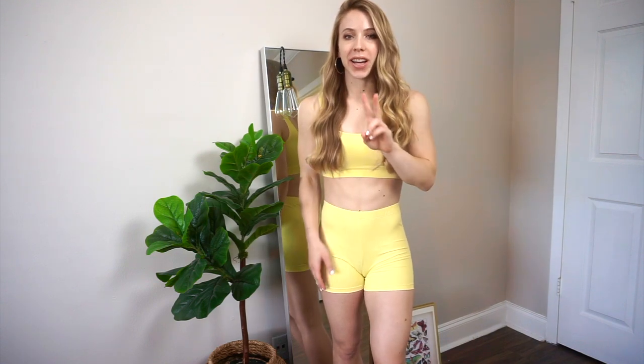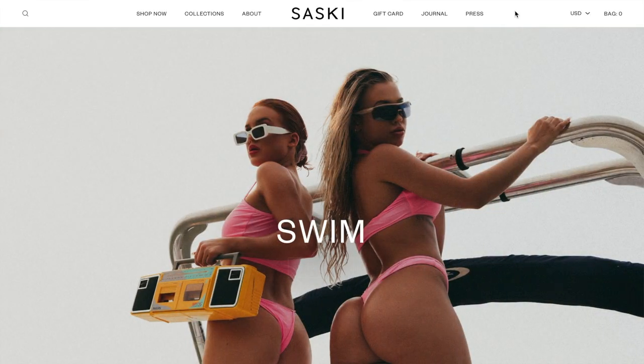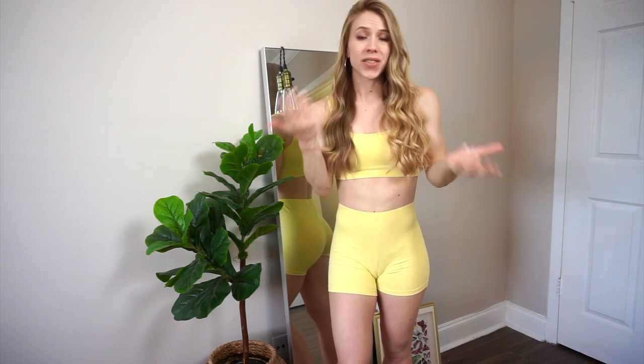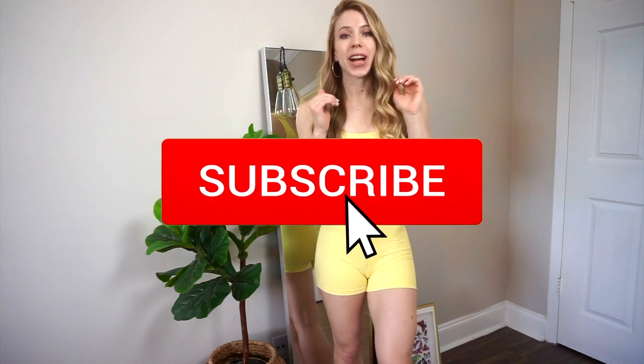Hey everyone, it's Angela and welcome back to my channel. In today's video, I'm going to be reviewing two Instagram brands. The first one is Saski Collection by Tammy Hembrough — I'm sure you guys all know her, she's all over Instagram. And then the second brand I'm going to review is Flex Fit. This video is not sponsored, but hopefully it'll help you if you're interested in these brands. If you're new to my channel, be sure to subscribe and hit that like button. Let's just jump right into this video.